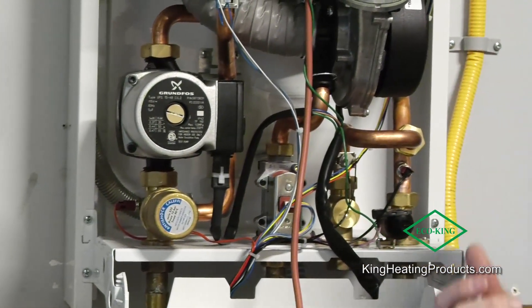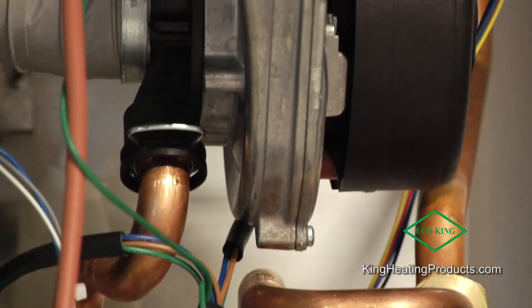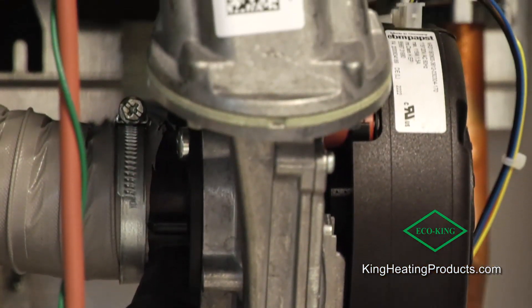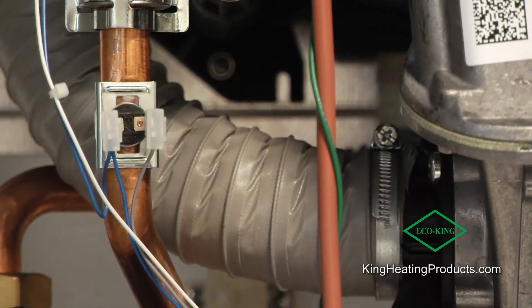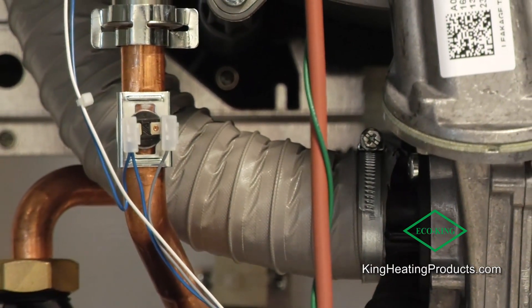We have an internal water hammer arrestor, so when you shut off your tap you don't get a vibration of the pipes. We also have a variety of safety sensors built into the unit, and an EBM Pabst German-made fan. All our components are durable, reliable, and very easy to access on the inside.